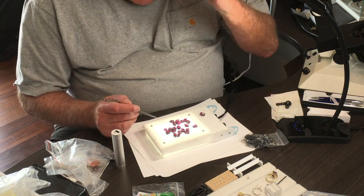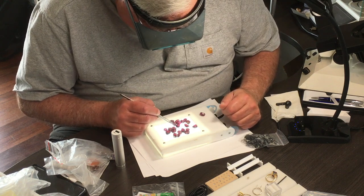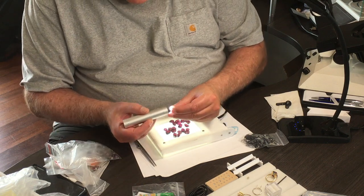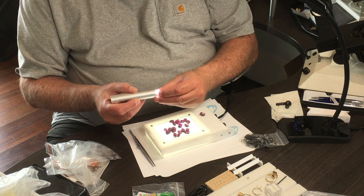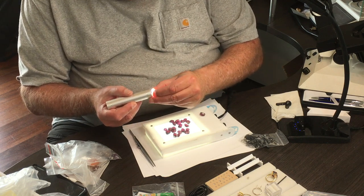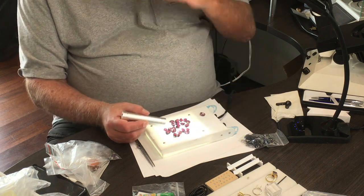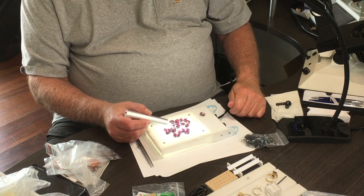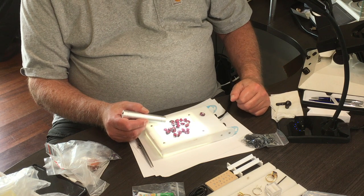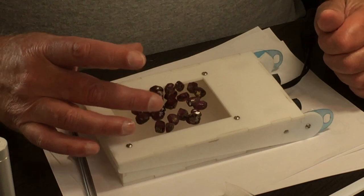When I want to do clarity, I'll first look here, then pick up a piece, use my flashlight, go in sideways for the dark field illumination look — and you can see very clearly. By the time I've done all those tests, I will have sorted for color, color shift, clarity, and everything I need to know to make a good decision about this rough. So this example is garnet.